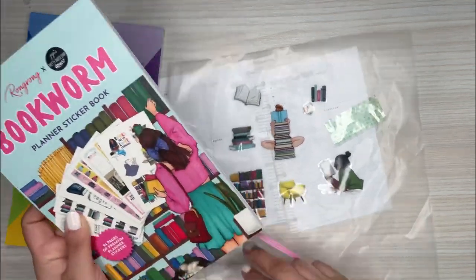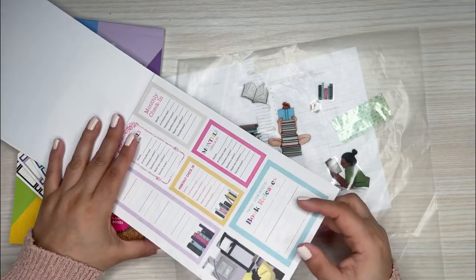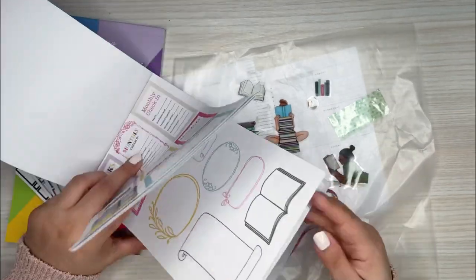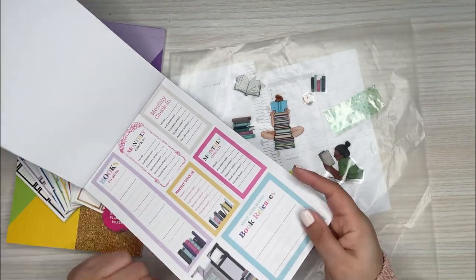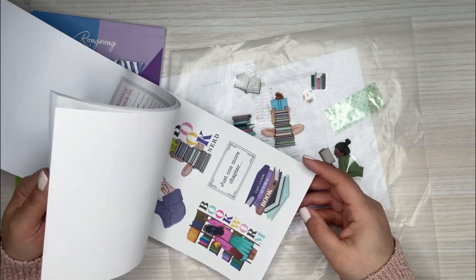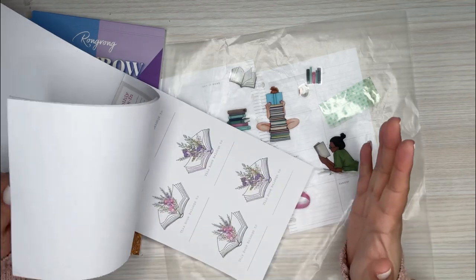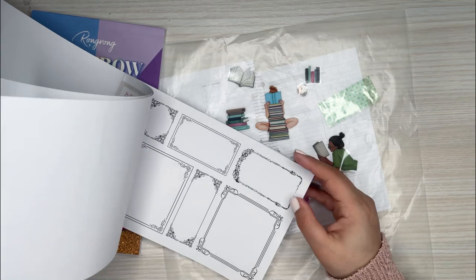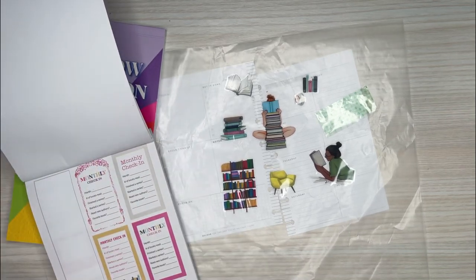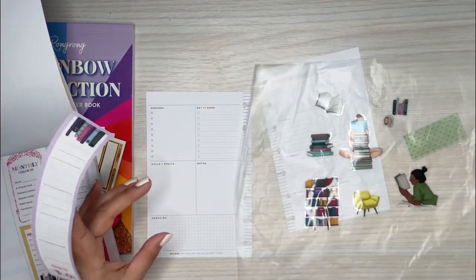I'm going to go in here and check out the functional book stickers — books to read. I really like these, pretty cute. I think I might just stick to this book. I love this too. I don't really read a lot because I really need to make time to do that, but it's definitely something I want to try to do in the future, so I'm saving those for that time.